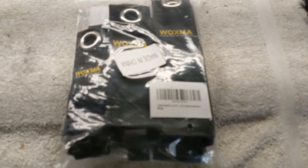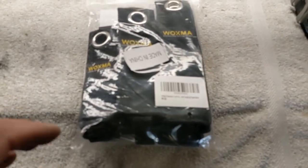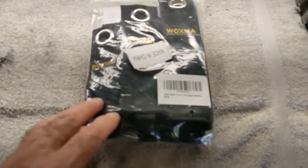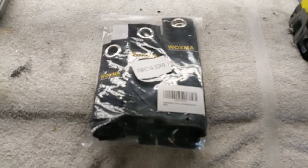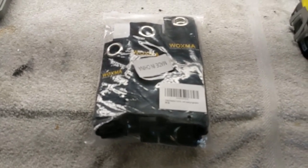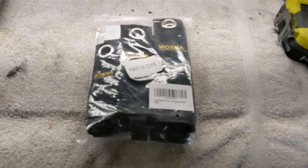Good morning guys and gals, Froggy here. I got these velcro storage straps from Amazon and I'm going to show you how I'm going to use them, put them up, and how they can help clean up your garage area.